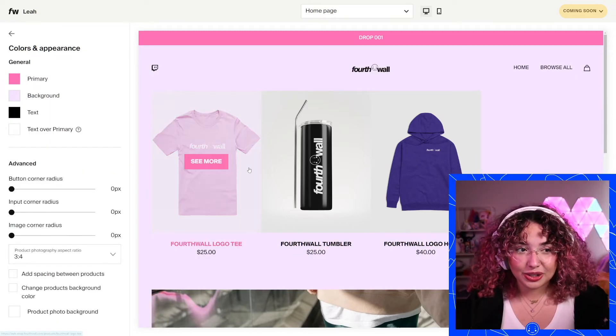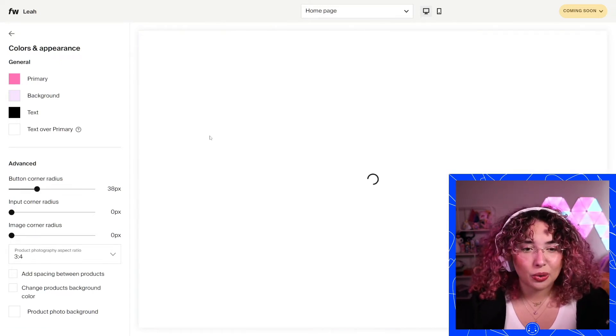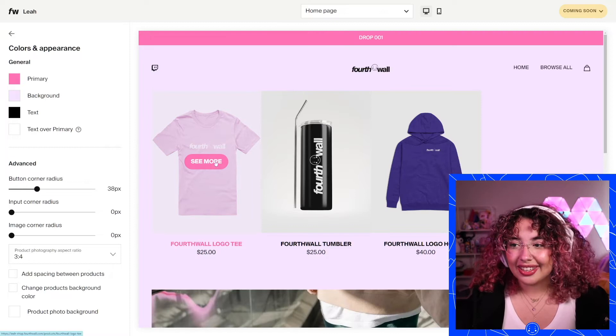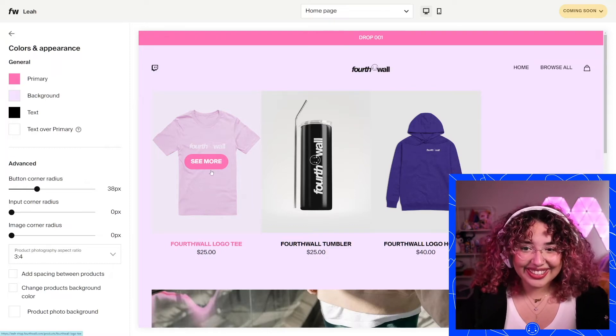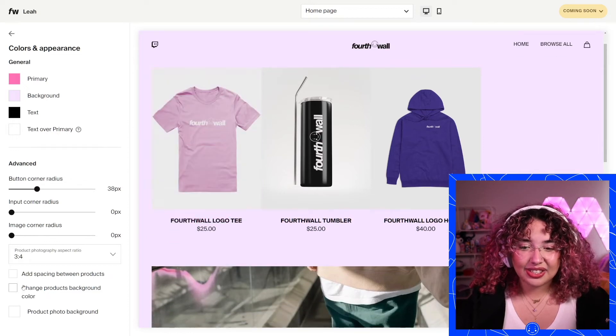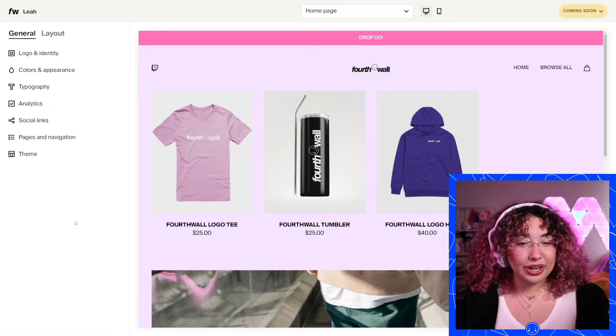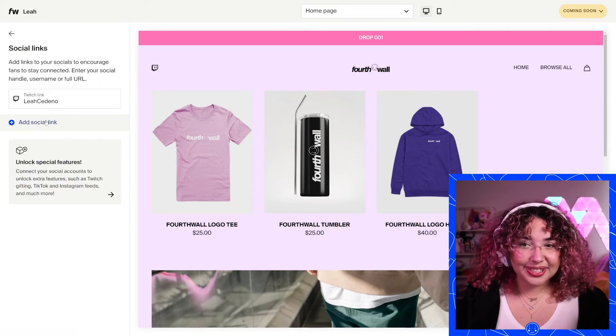You have a lot of control over your shop. You can change the corner radius — make your corners rounded on your buttons, which I really like how that looks. You can change all of these settings here. There's a lot of customization you can do, but already it's starting to feel more like my shop.